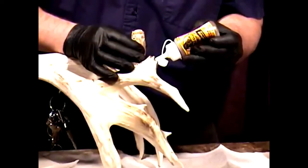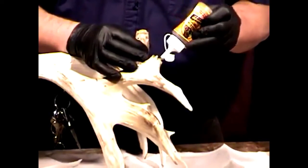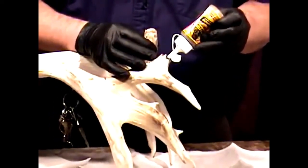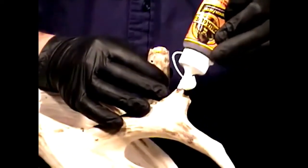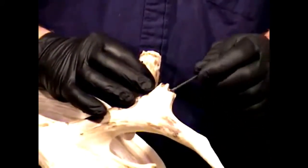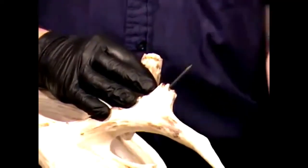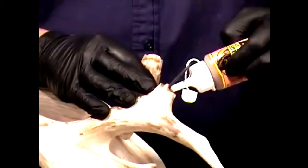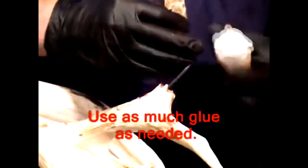If you're working with antlers that do not need to be stained and have good color, be careful — you don't want to get too much glue foaming out and then have to come back and sandpaper everything down, because before you know it you'll have to restain the whole thing. In this particular case I'm not worried, because everything needs to be stained again anyway.